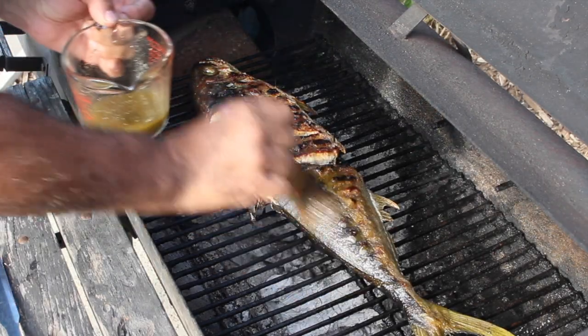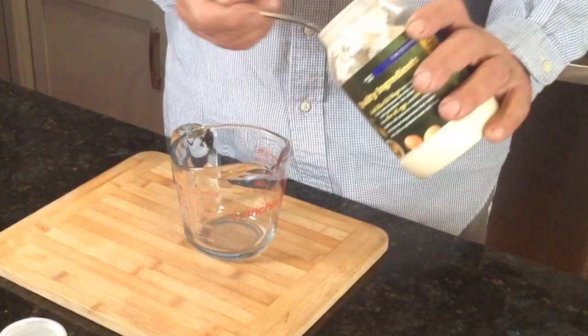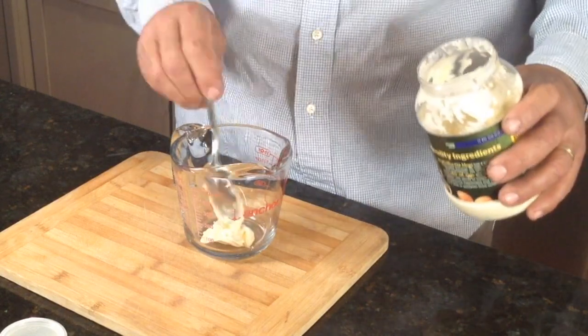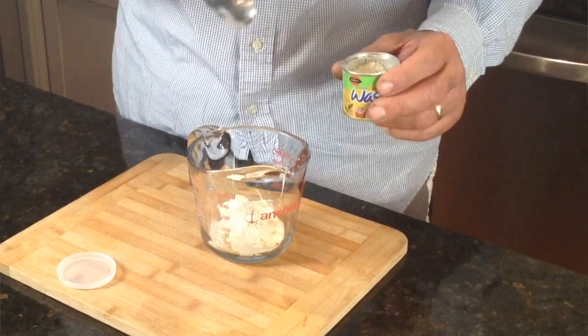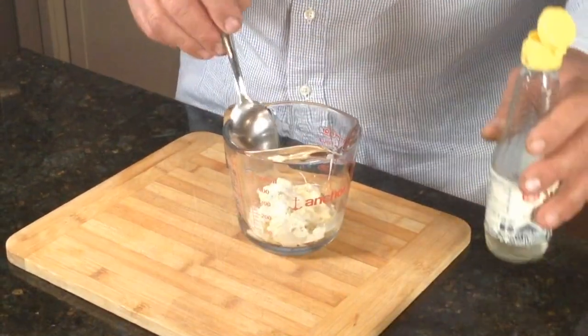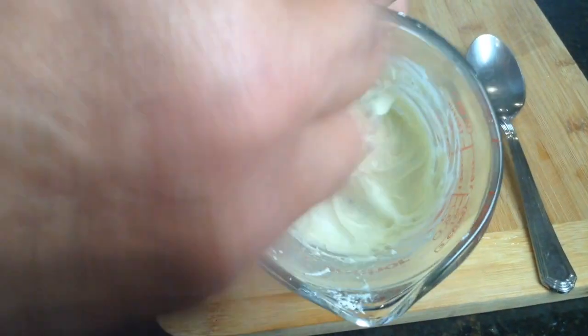All right, it's basting time. First we're gonna start off with a few tablespoons of mayo. One tablespoon of dry wasabi powder. And here I've got seasoned rice wine vinegar — I just need a tablespoon of it. Perfect. That's it. So now this goes in the refrigerator until we need it.